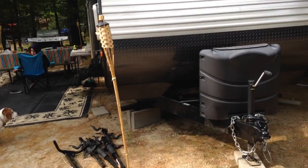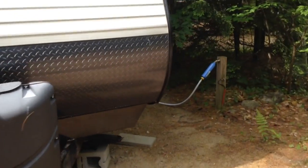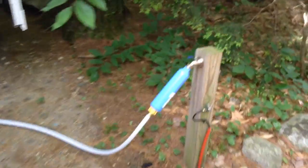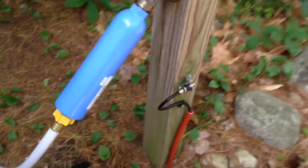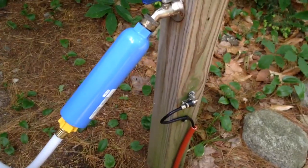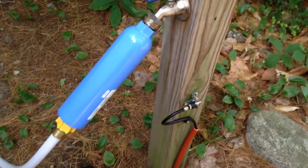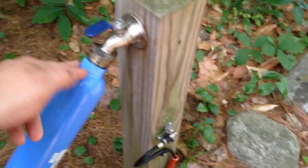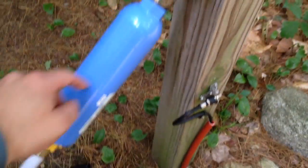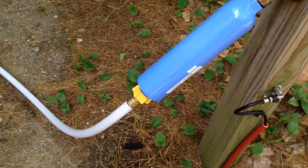If you have a travel trailer like this and you pull up to a campground, one thing you might want to keep in mind is fresh water. A good idea is to get one of these water filters — you can buy them at Walmart, Camping World, or basically anywhere that sells camping products. You put the water filter in line coming out of the spigot, and then you connect the hose feed for the trailer.